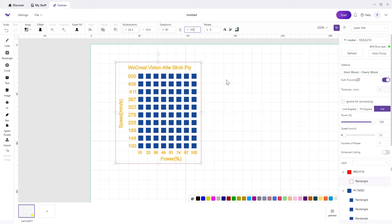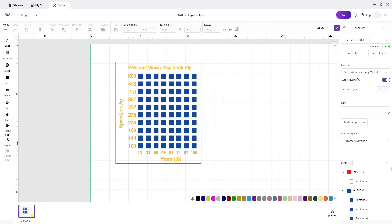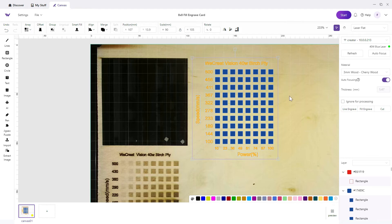I'm going to center that up and make it a nice round number — 90 wide and 105 tall. I'll save this and overwrite my previous file. Now let's refresh the machine, bring it over, do an autofocus, and send it.